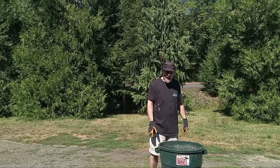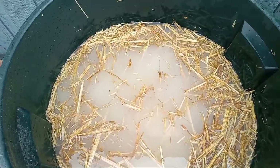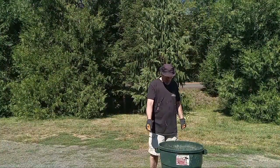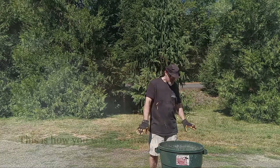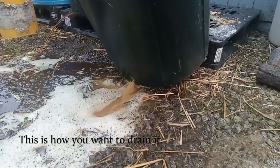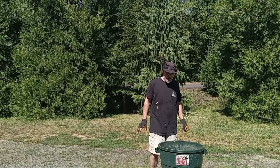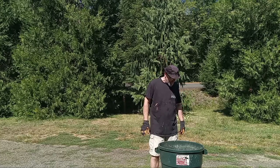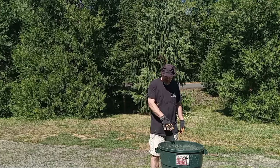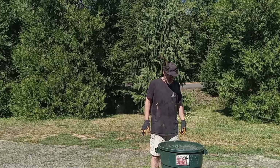I'm just going to top it off, put a little bit more water over the surface of it. Then you want to leave this for 24 hours, pull the plug, drain it, tip it on its side, and make sure it's completely dry for at least another 24 hours. Then you can go ahead and load it up and inoculate it in five-gallon buckets or one-gallon buckets. This much will usually do about four or five gallon buckets for me.